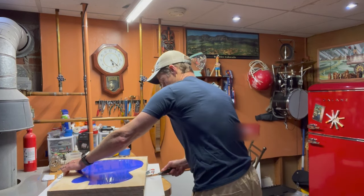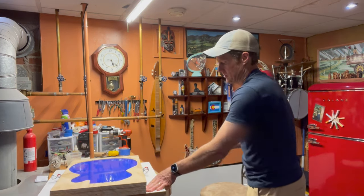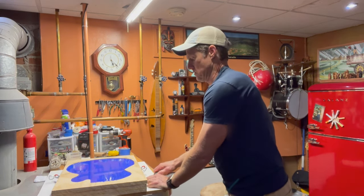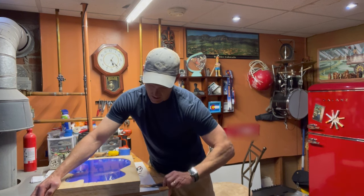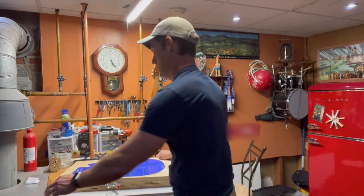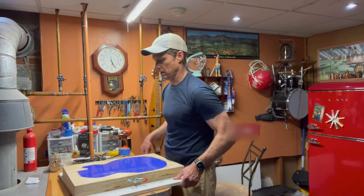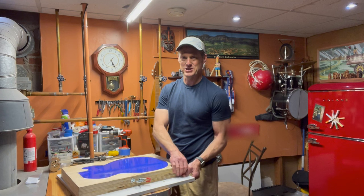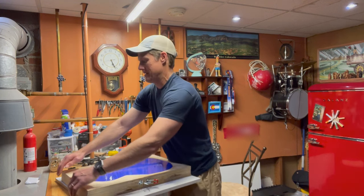I'm having a heck of a time just fitting a putty blade underneath it. There are videos of people doing this and they seem to have trouble too, but not as much as I'm having here. I think it's because I had so much silicone leak underneath the frame — that's why it's sealing it down so hard. It is stuck. I didn't give myself enough ledges on the edges to grab from — I've got less than a quarter of an inch to pull up on.